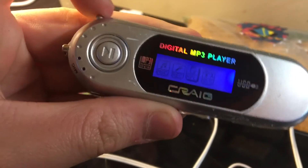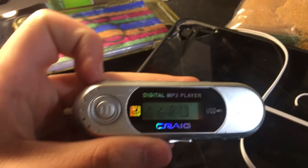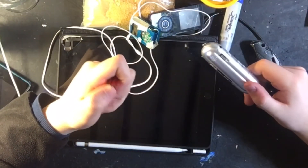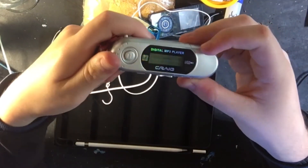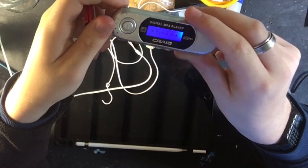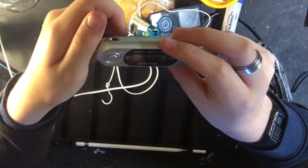I thought it had radio on it — I guess not. Well, that other one does, though. I guess it's one up on that, if anyone ever wanted to listen to radio. Whoever wants to do that. So yeah, you can watch the end of the video now. Craig — pretty good MP3 player. Really good name. And... oh, it turns off. Yep. That's what it is.